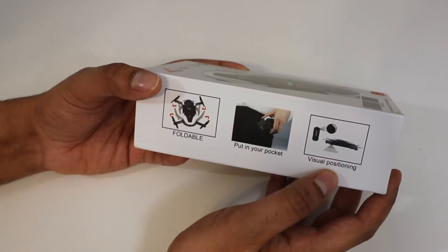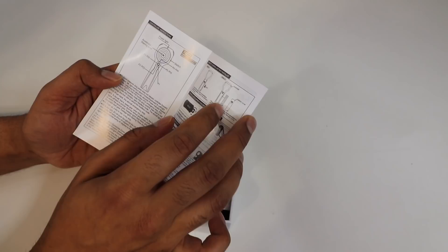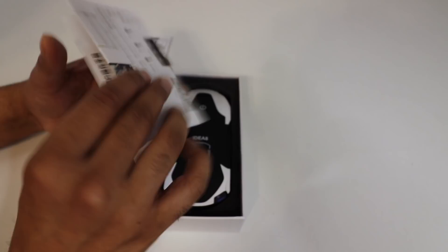Let's go ahead and open this up and see what's underneath. We have an operator's manual on top — more or less a quick getting started guide. This shows the controller itself, and it looks like you have to put a battery in it. It also shows how to unfold it in a simple takeoff mode. Here is another user guide showing you where to download the app from.